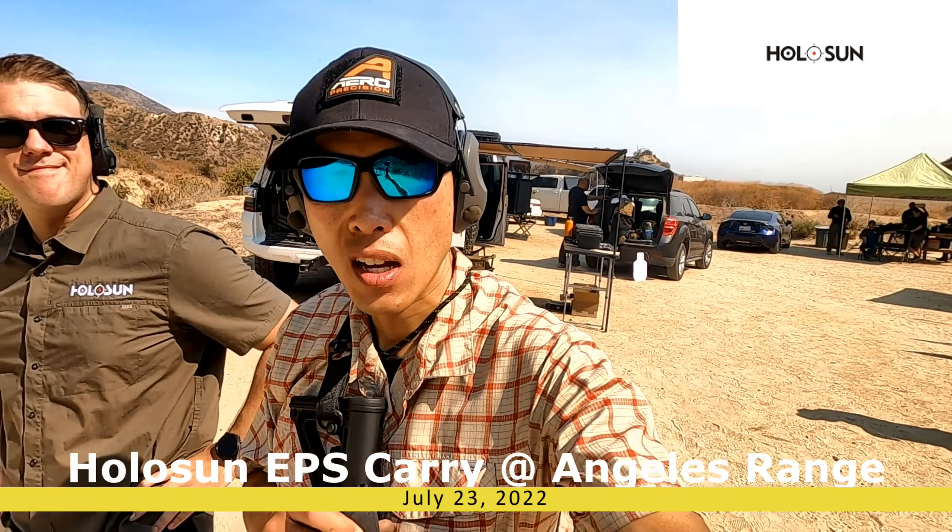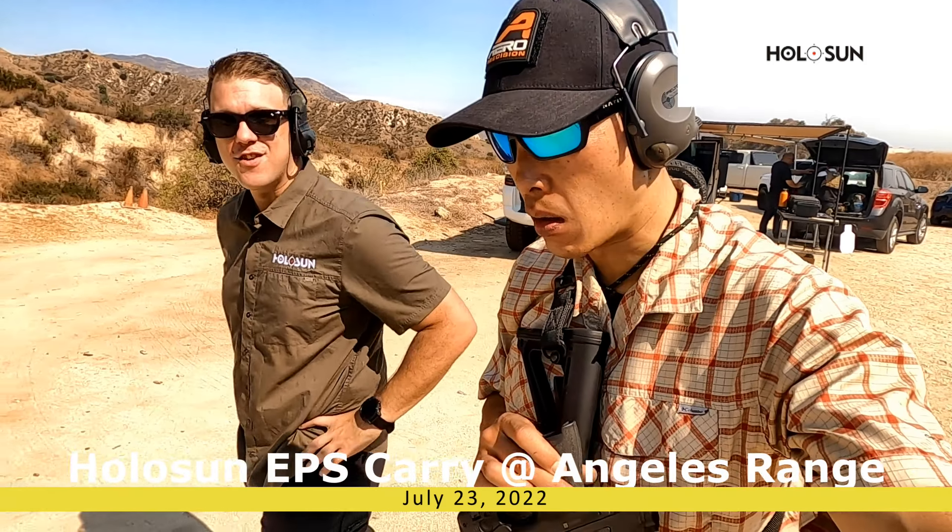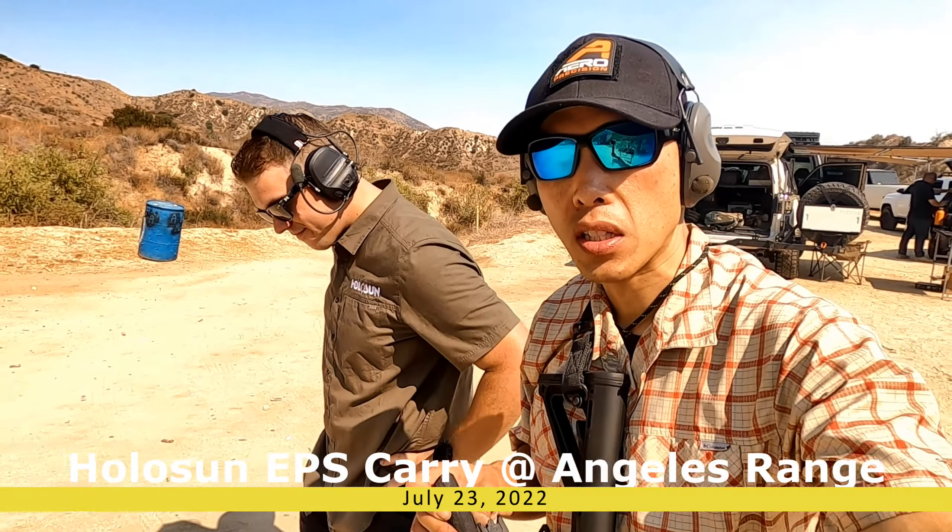Hey guys, welcome to the channel. I'm out with Josh Angelus. We're testing out the new HoloSun optics. Do you want to explain what we got?